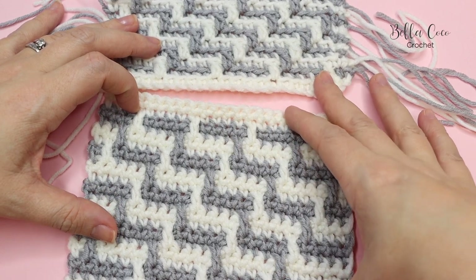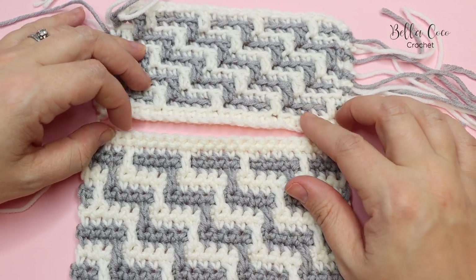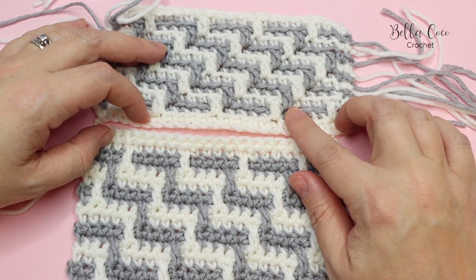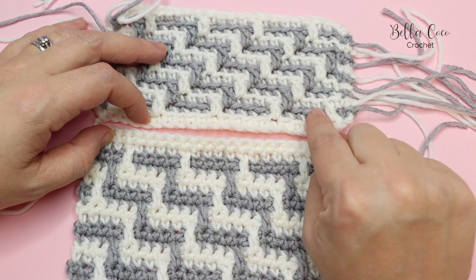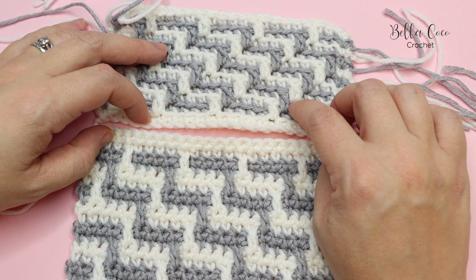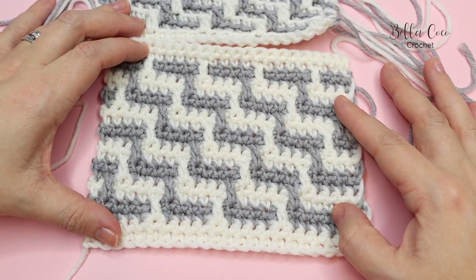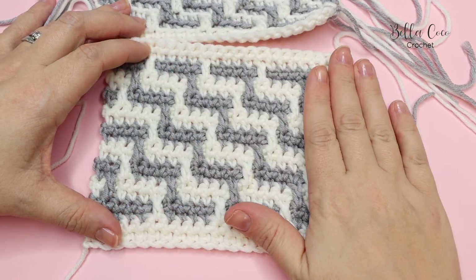This swatch is actually the same amount of colour changes but is much bigger. Overlay crochet is worked from the front side only, the right side only. With inset crochet we are going to be working on the right side and the wrong side. So we've got two rows of each colour and we work back and forth. The other difference is that with overlay mosaic crochet we are working into the front loops and the back loops of stitches, whereas in inset crochet we are working into the whole stitch throughout the whole pattern.